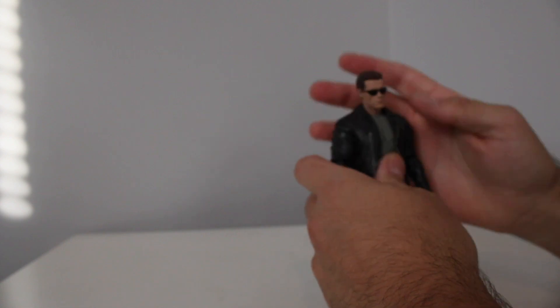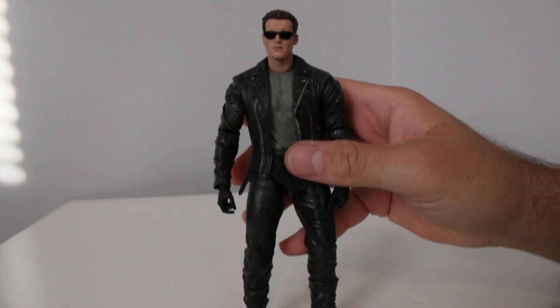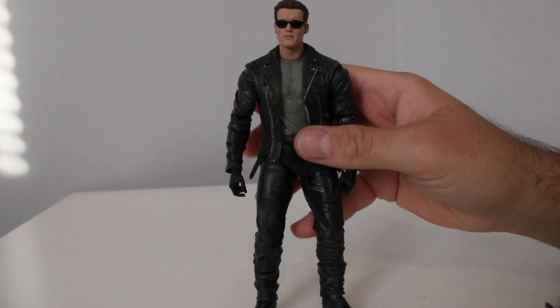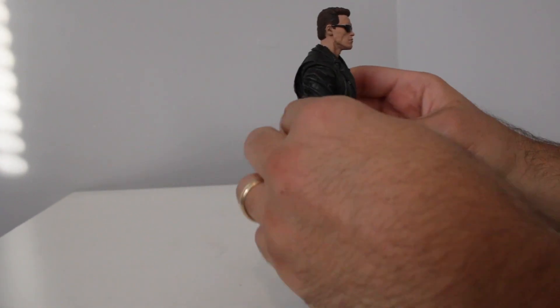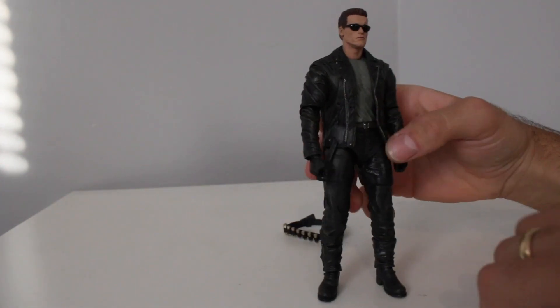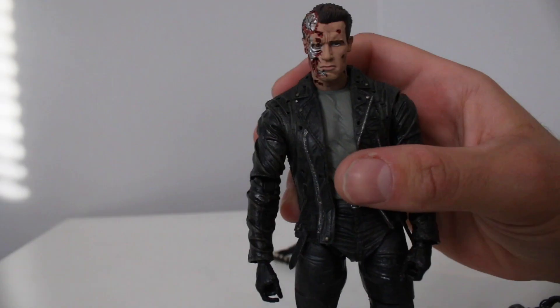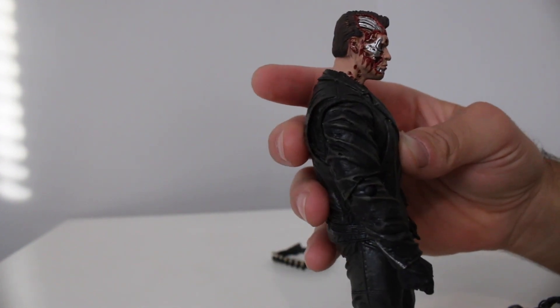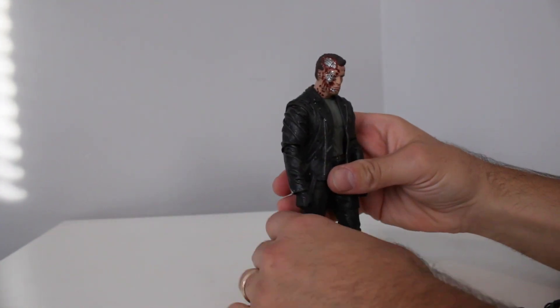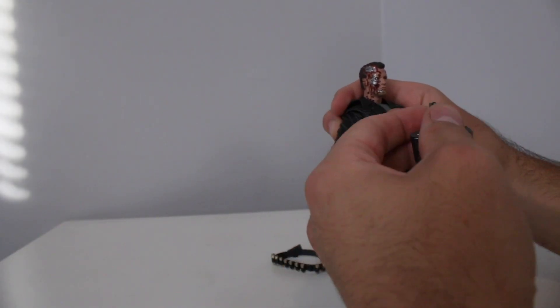I wouldn't keep him with the default head — I'd swap it out. There we go — I like this sunglass look for my Terminator, very nice. The battle damage head is always cool too; you could get some great shots with that head if you do toy photography.